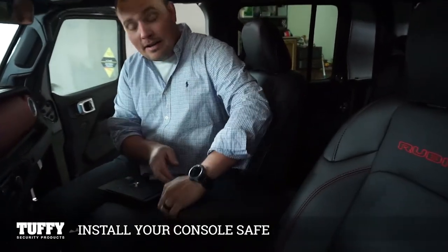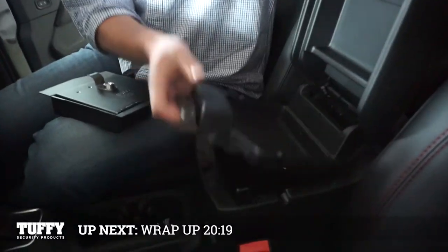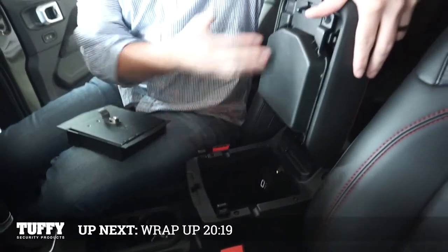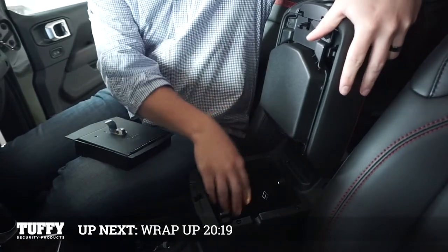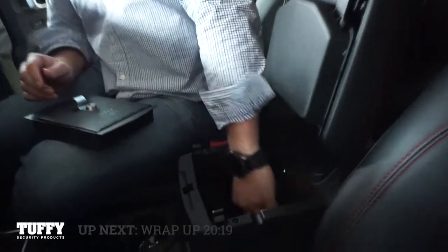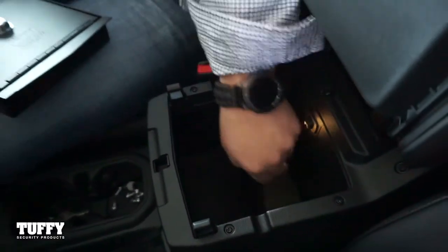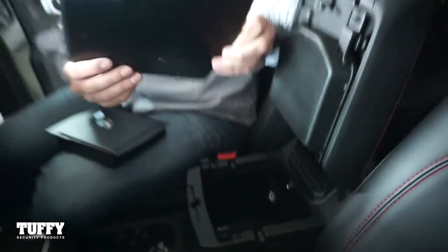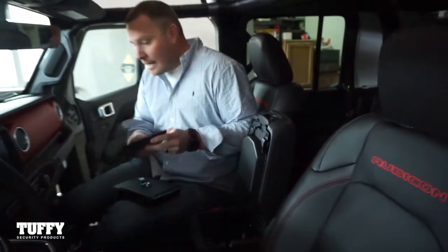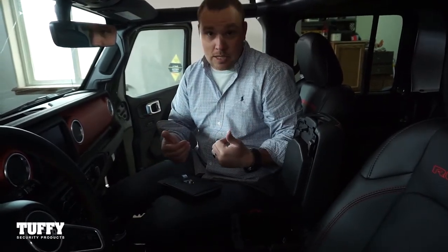Every console is going to have two layers — the upper layer and a middle tray. Pull that middle tray up and out of the way; we're going to work down into the base of the console. First, take out the rubber mat — there's a little flange on the back — just pull that out and set it to the side. We'll come back to that; it installs at the very end so you will not lose it and will still be able to keep that rubber mat.